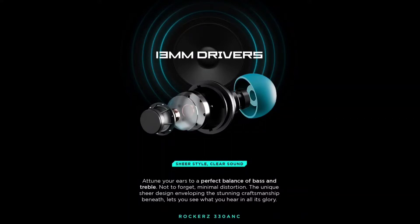We have a massive dynamic driver in this neckband. We have a perfect balance of bass and treble. You can enjoy great music with this neckband.